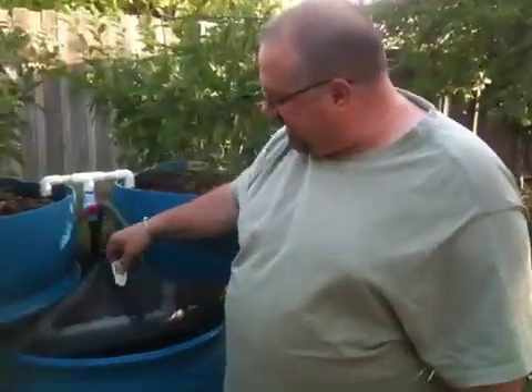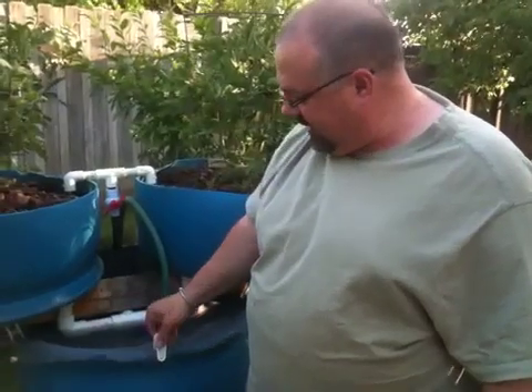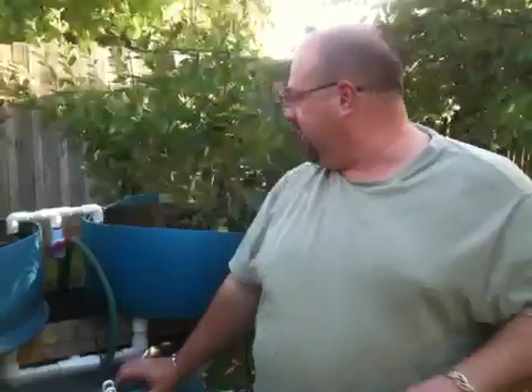The 55 gallon system, when it's working and functioning like it should, can hold up to 12 tilapia. They get bigger than that in a season of growth, but it runs the system quite well. This is the one we just showed, with the lettuce growth — it has tomatoes, cucumbers, and peppers growing.